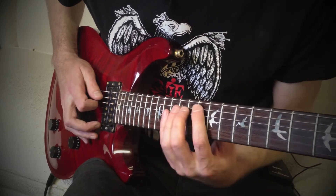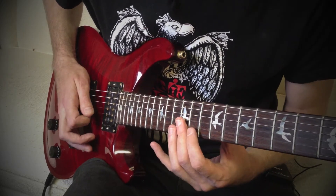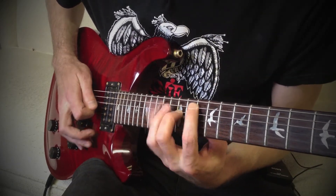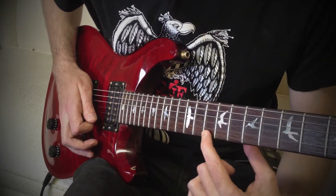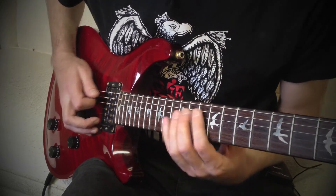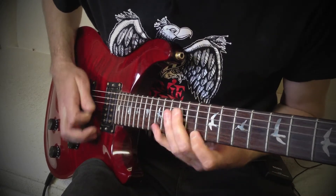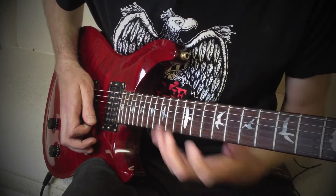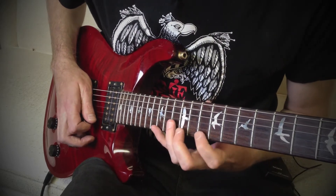Again, you've got to kind of roll your finger there, because you don't want the strings all ringing out. Then finger 1 to fret 10 on string 1, to pinky on fret 15, string 1. And you follow down the same exact way, but in an opposite sweeping motion.